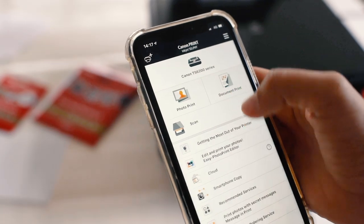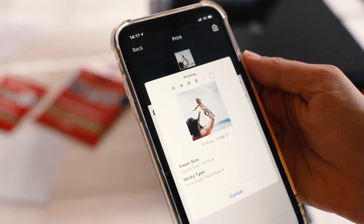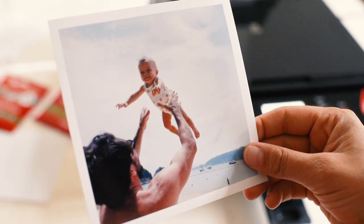The first step is to print your photos. I love that with this printer you can connect directly to your phone, making it easy to print your phone pictures. For this project we printed both rectangular and square images, which is easy to do using this professional quality photo paper.